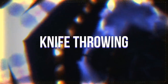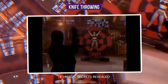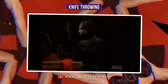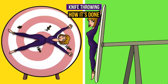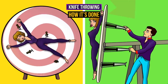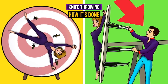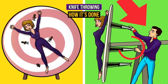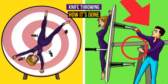Knife throwing: the magician throws knives at an assistant tied to a big target — luckily the assistant is safe and sound at the end. The magician never actually throws the knives; he only aims at the target, then hides the knives in a secret pocket. Another assistant hides behind the target and holds a special device that shoots knives from the back of the target. The assistant releases the device right at the moment when the magician throws, creating the illusion that the thrown knife gets stuck in the target right beside the assistant.